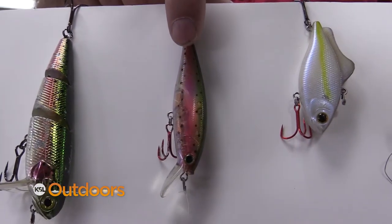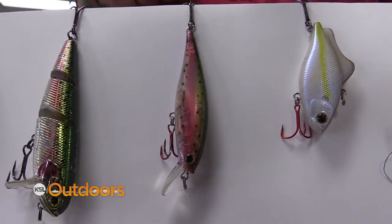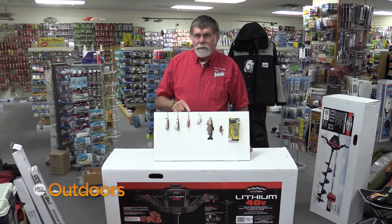Jerk baits — once they're going down a little bit deeper and they won't come up and hit that topwater, then I'll use a jerk bait. The Pointer 78, just happens to be a ghost rainbow.